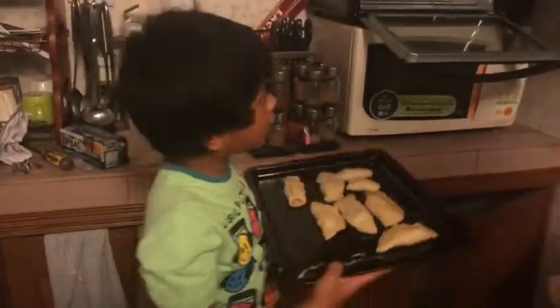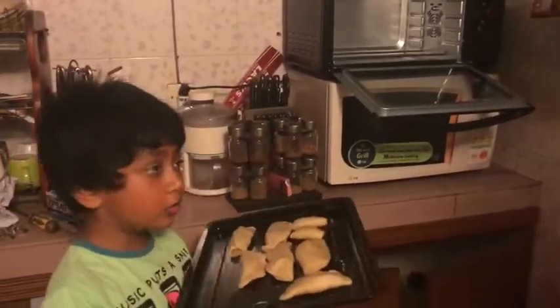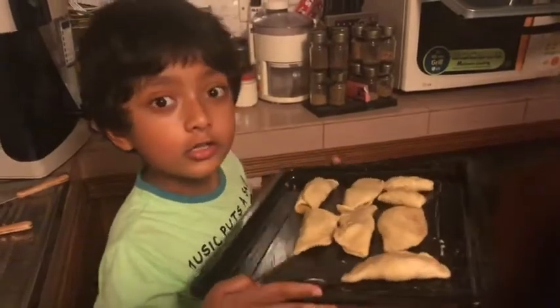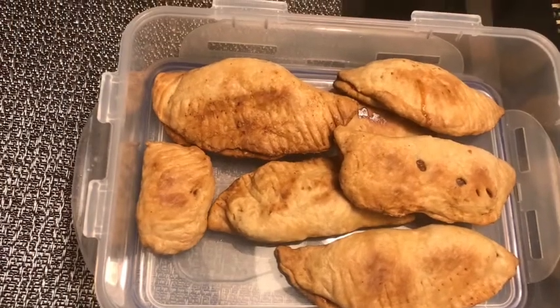We need two hundred thirty degrees Fahrenheit, and we're going to put it in for one — watching this video, don't forget to subscribe, share it with your friends, and give this video a thumbs up.